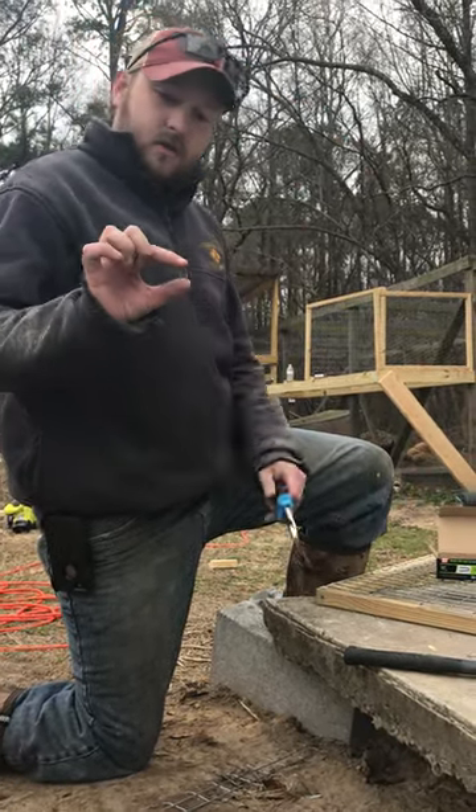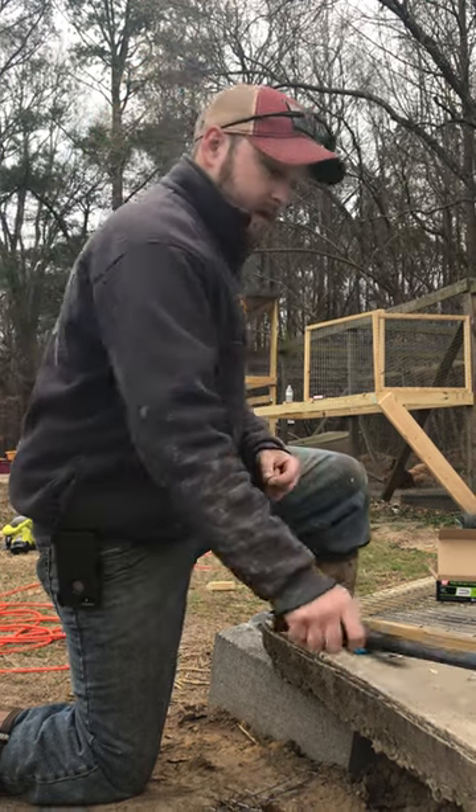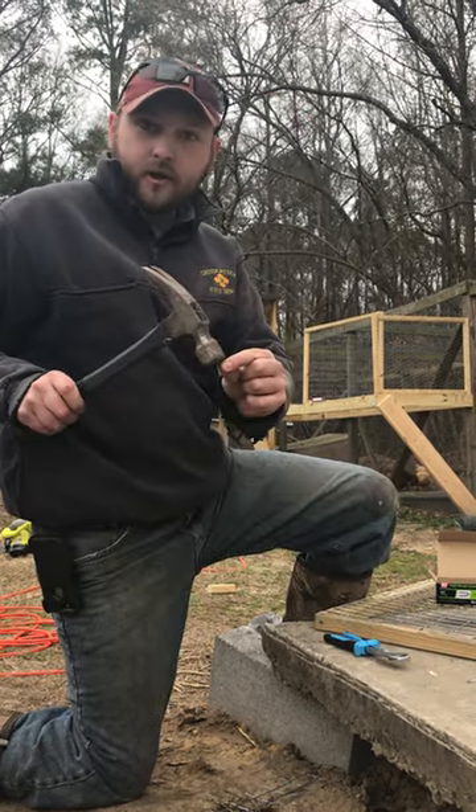They are very small, so as you can see they can be difficult to nail in, because as you hold them and hit them with a hammer you're going to hit your finger.